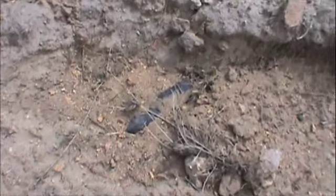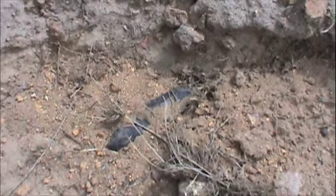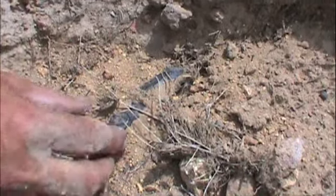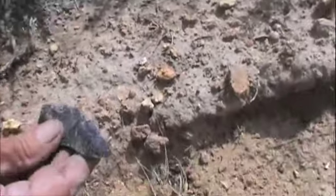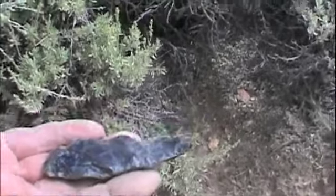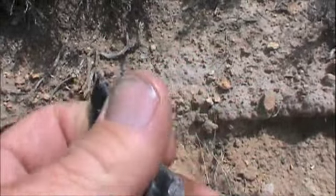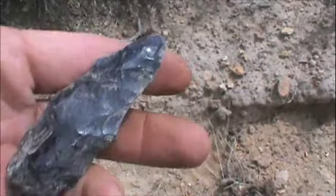Well, my buddy might have something pretty interesting down here. I'm not sure if it's a point or just a big old giant scraper. Sure has a nice look to it. Oh my goodness — big old blade, kinda sorta. Kind of crude and chunky, but man I like that. Wow. Yeah, we're doing some exploring and we both said that looks good over there. It's the first thing we're seeing, so who knows — hopefully we'll come back with something.